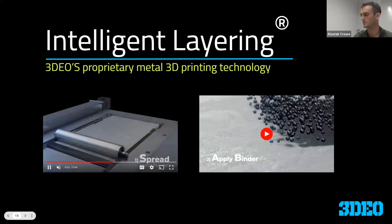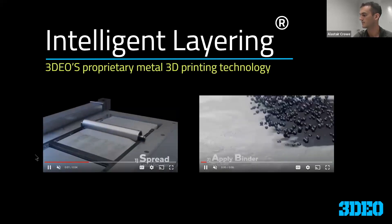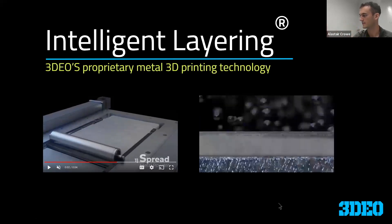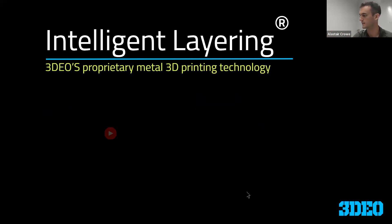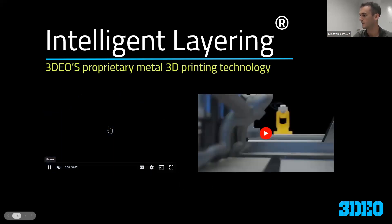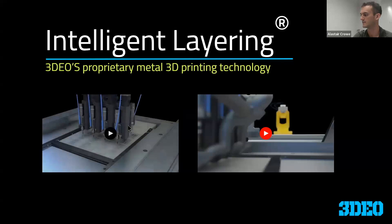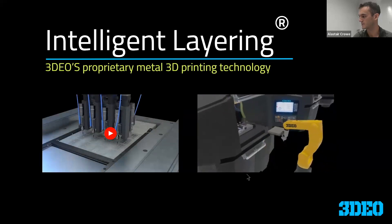Here's the animation showing our powder spread. Binder is applied covering the entire surface — not selective like traditional binder jetting. Then we have our cutting operation with a series of eight end mills cutting. You can see there's an array of the same part. At the end, we take out the builds and continue through the rest of our production line.